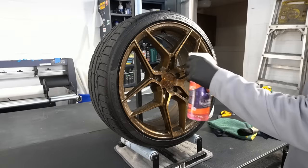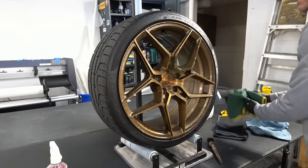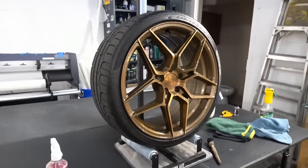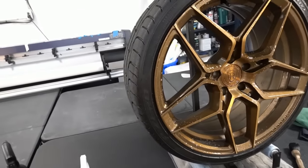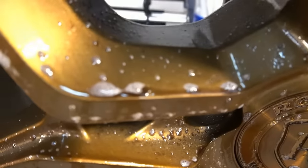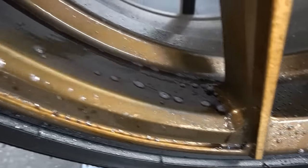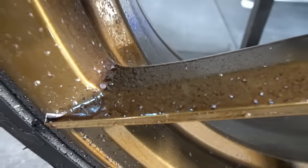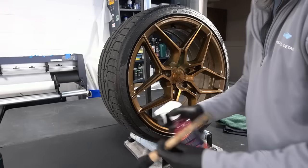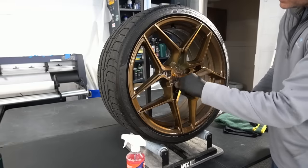Spray a generous layer of the wheel cleaner on the surface and let it dwell for about 60 seconds. You'll see it change immediately to a dark red color as it changes the composition of the ferrous metal — that's an exothermic chemical reaction. Let it dwell, then come in with your soft detailing brush and agitate a bit. If you're outside you can rinse with a pressure washer; I'm inside, so I'll use a rinseless wash to flush and neutralize the product, then just wipe it free.